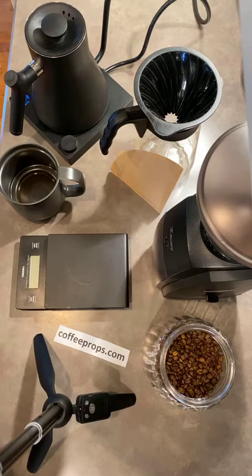Hey, this is Scott at Coffee Props. Thanks for joining me. We are going to do a pour-over demonstration of the V60. You've probably seen or done a V60 before, but this is for those who have been unable to figure out the V60.